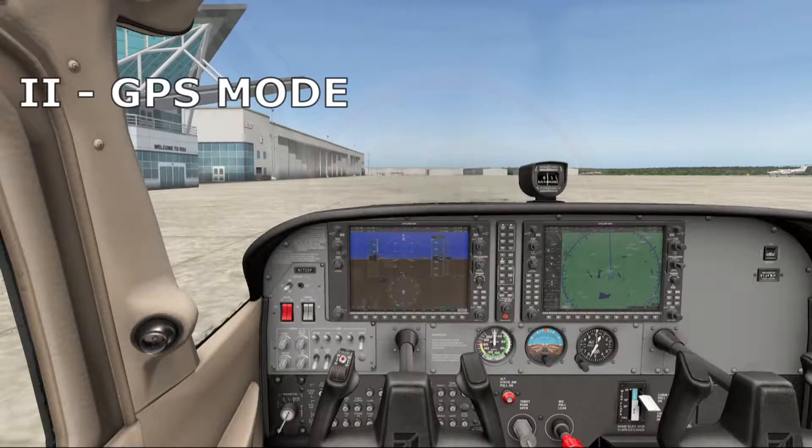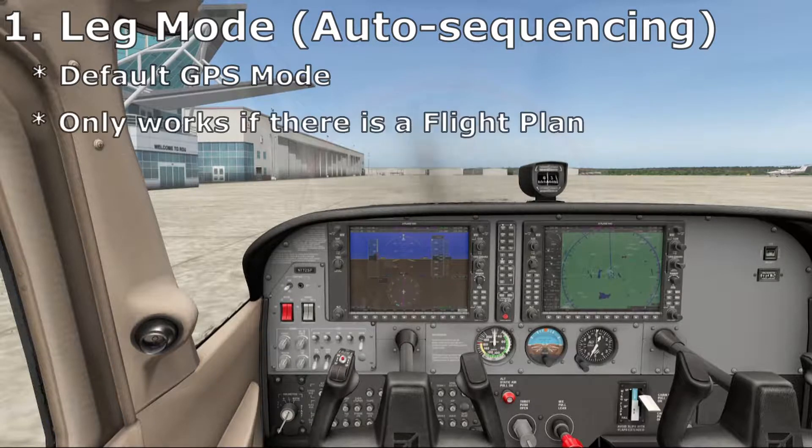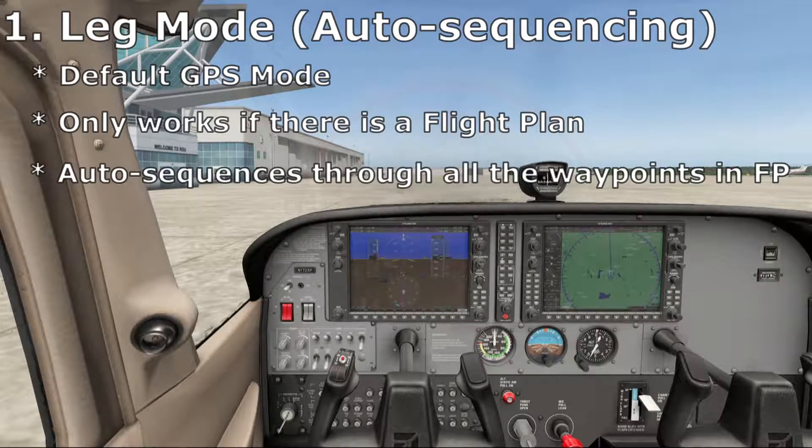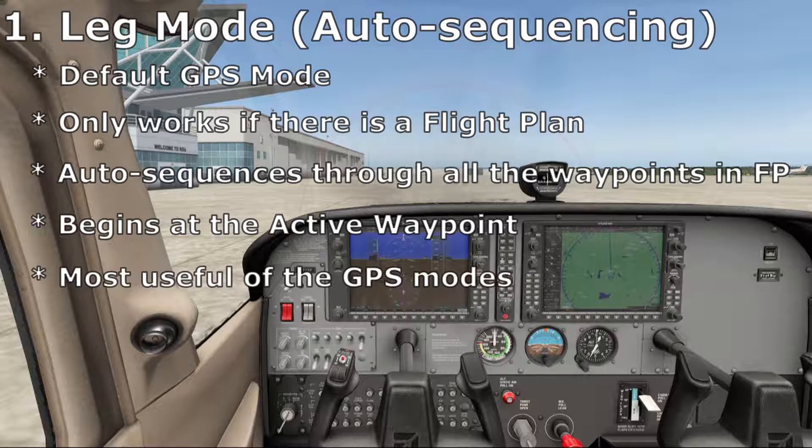You'll easily know when you're in a GPS mode by the magenta needles. The default mode is leg mode, or auto-sequencing mode, which only makes sense if you have a flight plan installed in the GPS. Leg mode will auto-sequence through all the waypoints in the flight plan, beginning at the active waypoint and continuing until there are no more waypoints. This is by far the most useful of the GPS modes, especially if you're using autopilot.